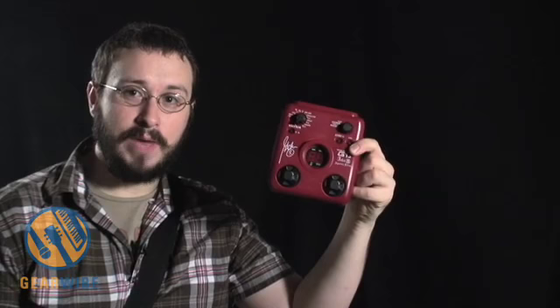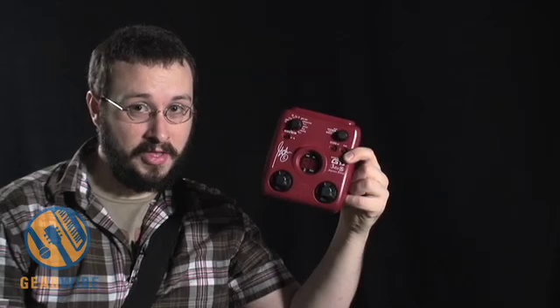Welcome back to GearWired.com. I'm Owen Amalley. Today we're going to be looking at the Zoom G1J, which is the John 5 Signature Multi-Effect pedal. John 5 is a guitarist who's played with a number of bands, including Marilyn Manson, and he also played with the David Lee Roth band before Van Halen got back together.